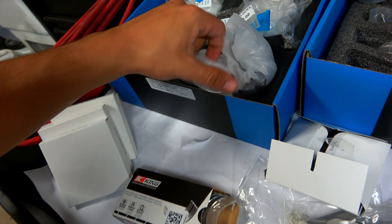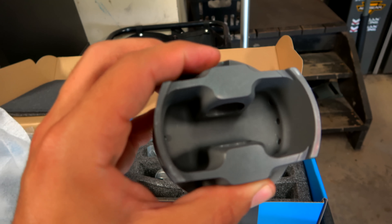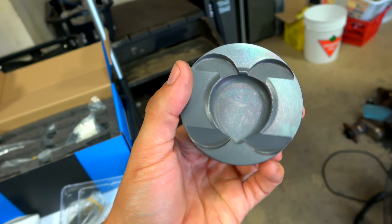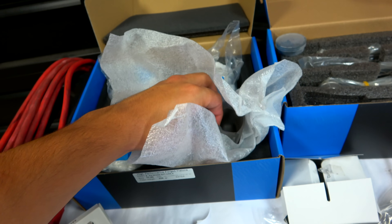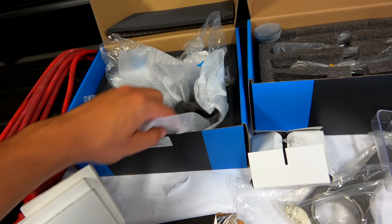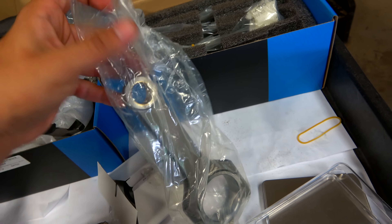If you look at the forged pistons or even the connecting rods, these look absolutely beautiful even on the inside — coated, with no rough anything on the piston. This is a 9.5-to-1 compression ratio piston, which is going to make more power because it allows more air and fuel into the engine. Combined with a big turbo, these are a perfect solution.